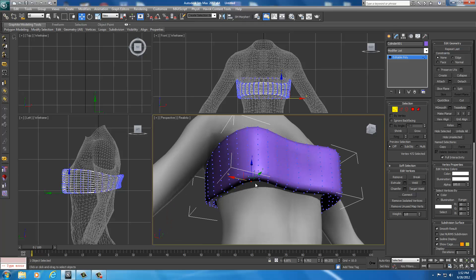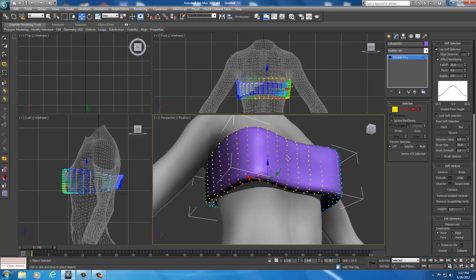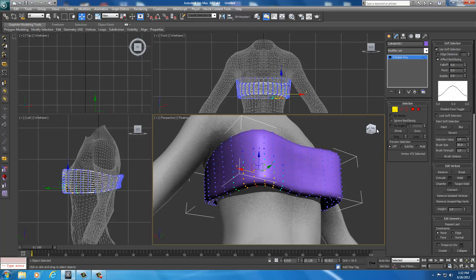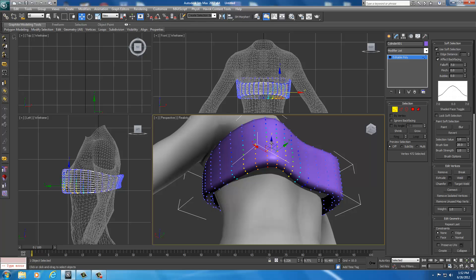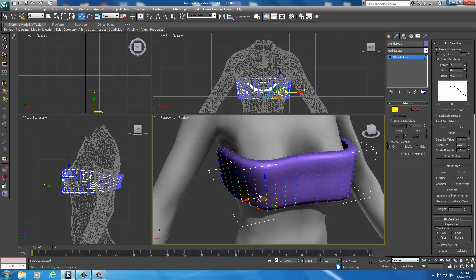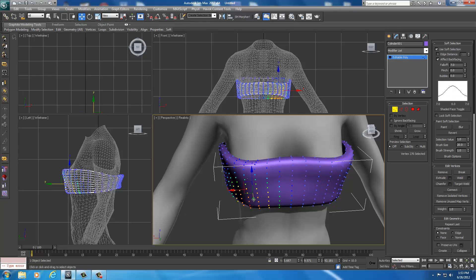With more vertices I can get more accurate on how this armor is fitted. Turn Soft Selection back on — 20 is too high with too many yellowed vertices, so drop it down to 10, then try a 5. Maybe a little too central, so try a 7. I'm just testing until I get the right amount. Using the perspective window, I'm just going to shape it around the breasts, selecting vertices and trying to keep it symmetrical on both sides.